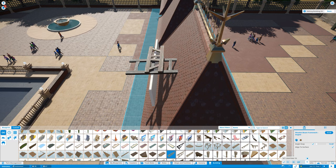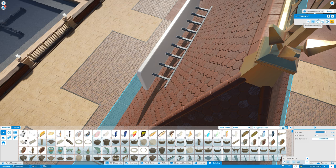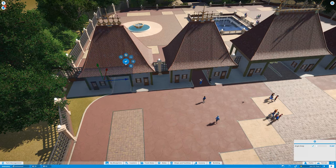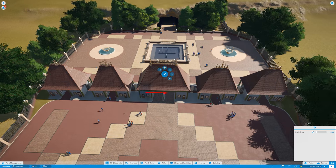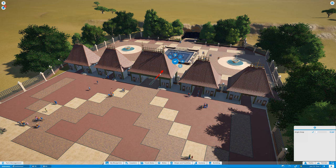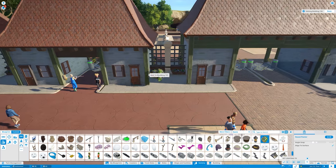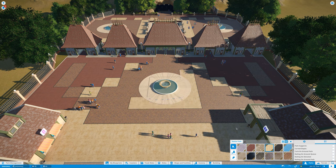I thought that was awesome so I kept it. Now the park needed a custom sign showing what this place is, so I decided to go for one of those custom signs. I wish they had better fonts because most are pretty ugly. It would be amazing if you could just upload your own artwork — like a PNG — over the sign. If any game developers are watching, that would be cool. One can only dream.